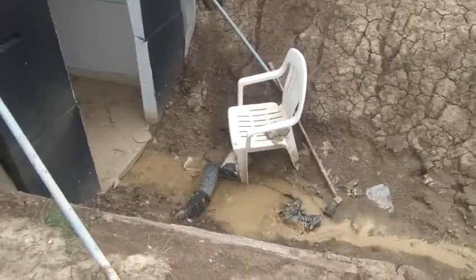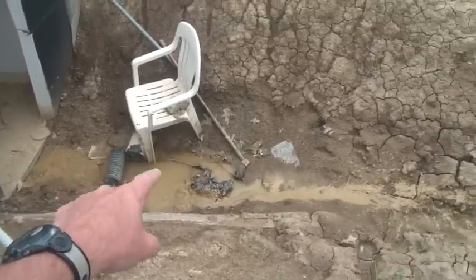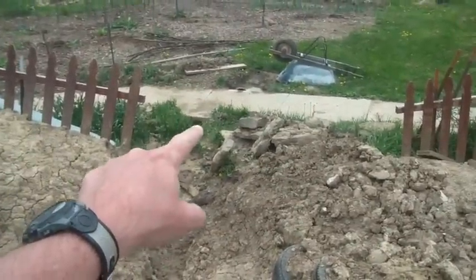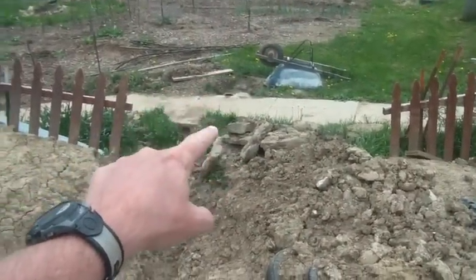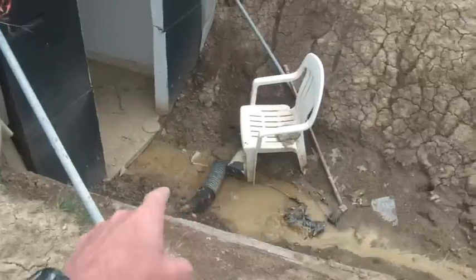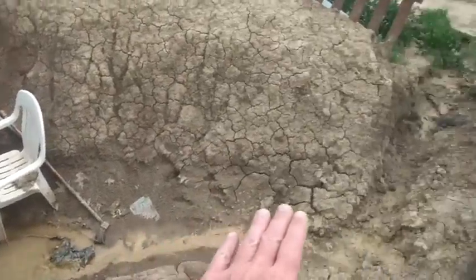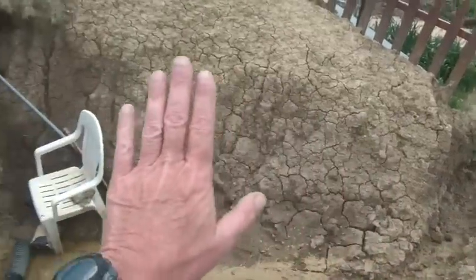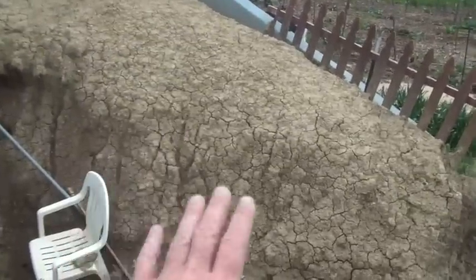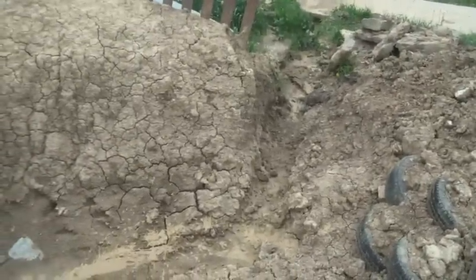My plan is to let it dry out a little bit more — of course, it's going to rain tonight. I'm going to dig another trench out here, underneath the sidewalk and out, and put some drainage pipe in there. I'll lay some gravel down, then lay the drainage pipe in there, and cover the whole thing with gravel up to about this level. I also need to put retaining walls up here and on this side to keep this dirt from flowing down.